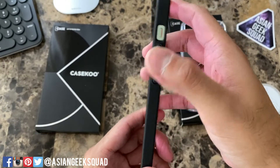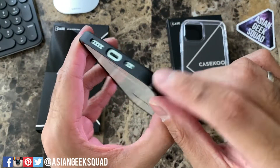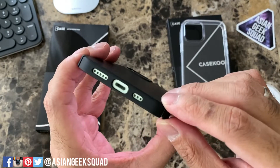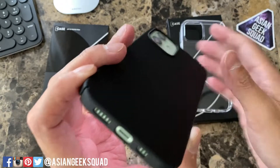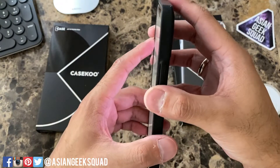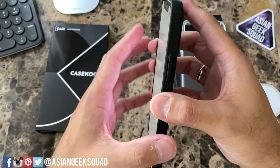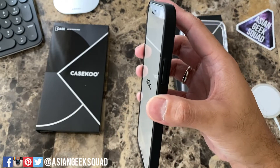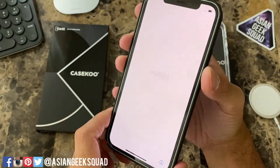Volume up and down rocker is really easy to push, and there's a cutout for your toggle. There's a little slit on the sides at the bottom just to make it easier for you to remove your case, and here on the bottom you have your cutout for your charging port and speakers. There's a very slight lip that goes around which will give you some protection, but if there's anything on the counter it will definitely come in contact with your display, so I would suggest a screen protector as well.